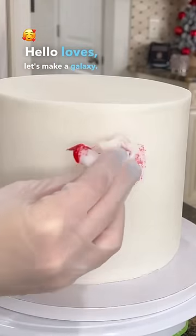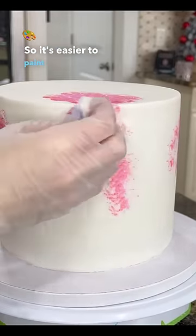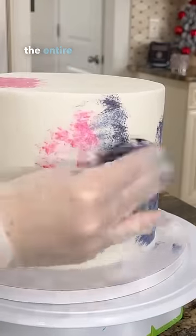Hello loves, let's make a galaxy. It's actually pretty easy. This cake is covered in fondant so it's easier to paint. Basically what you see me doing is just dabbing different colors — preferably for the galaxy look, blue, pink, and purple — kind of covering the entire cake with that.